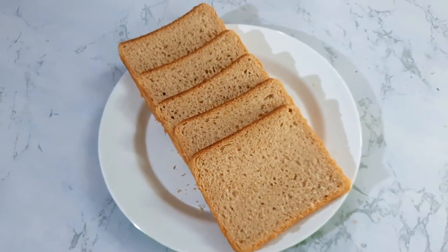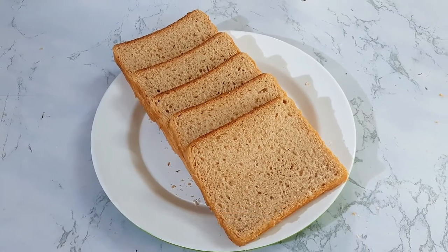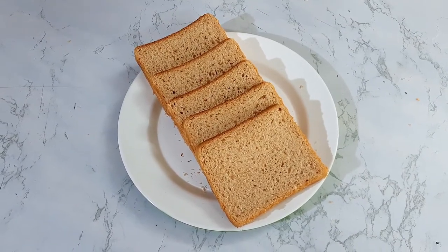So do try this recipe. If you enjoy this video, give a thumbs up, also subscribe to our channel Lee Yanash. Share this video with your family and friends. We will soon be back with amazing recipes. Till then, thanks for watching.